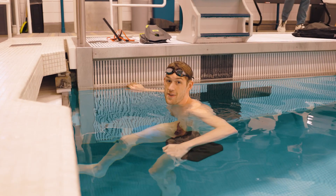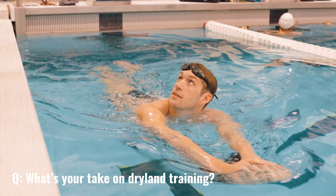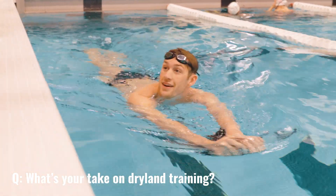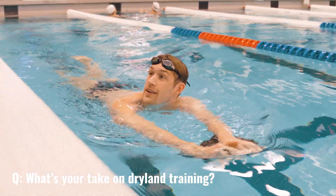My name is Hunter Armstrong and this is 50 Meters. What's your take on dry land training? It's definitely the hardest part of our week, but it's definitely important.